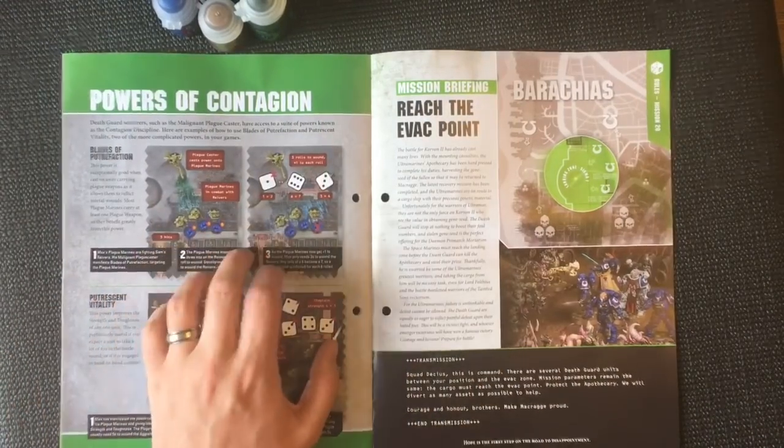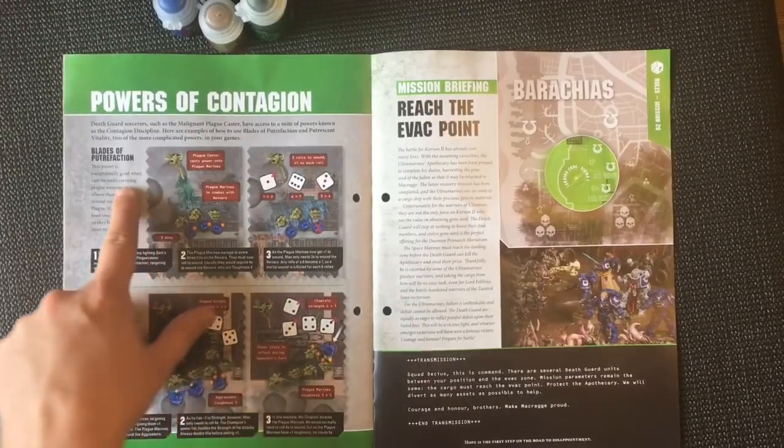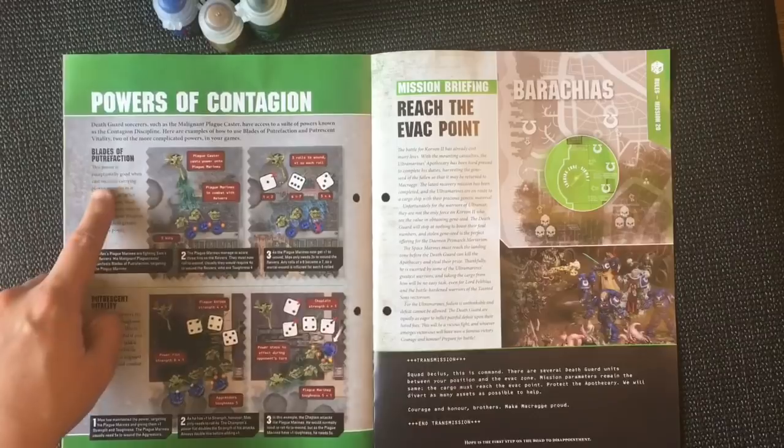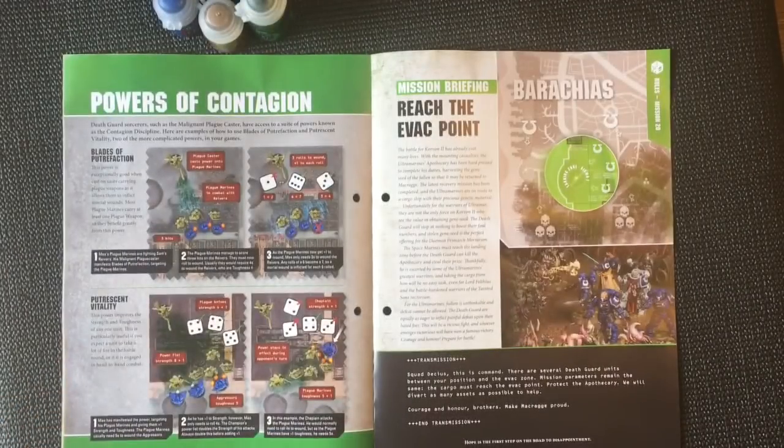More powers of contagion examples — this shows Blades of Putrefaction and Putrescent Vitality in action.